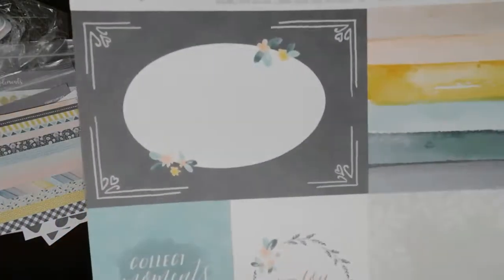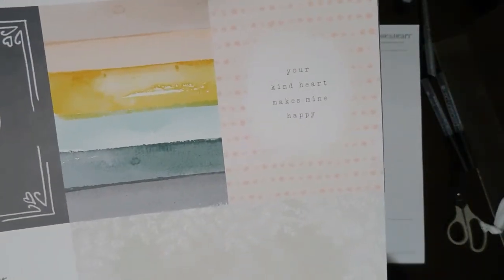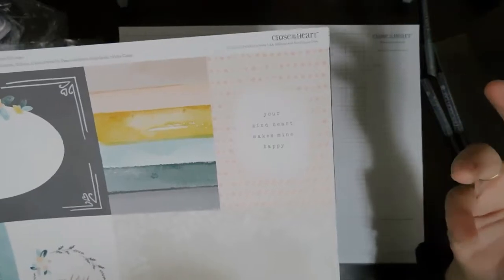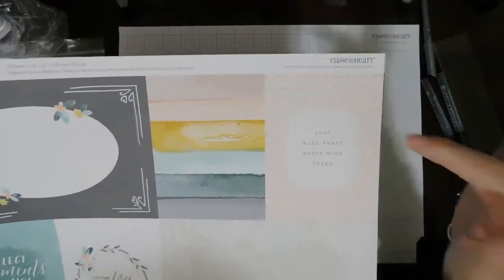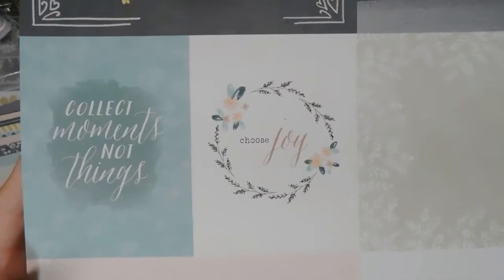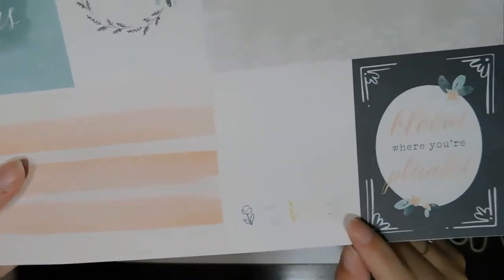Let me do a close-up of these so you can get an idea of the style. 'Your kind heart makes mine happy' — what I would do if I didn't use this as a pocket scrapbooking page is cut it out with a heart, die shape, or oval and put it on a card. 'Choose joy,' 'Collect moments not things' — you've got your Peach and Ballerina. 'Bloom where you are planted' — that's beautiful.